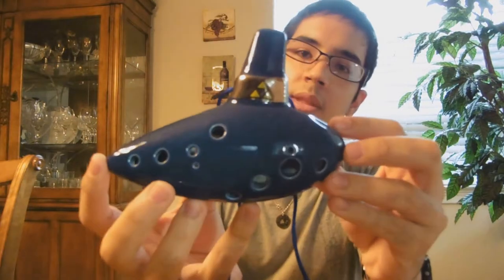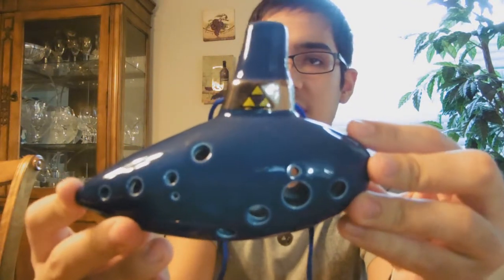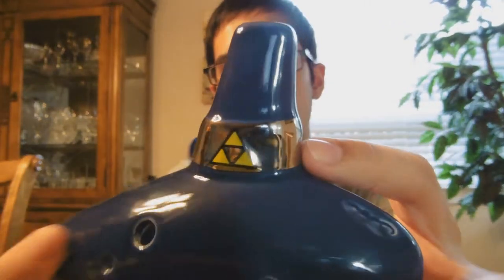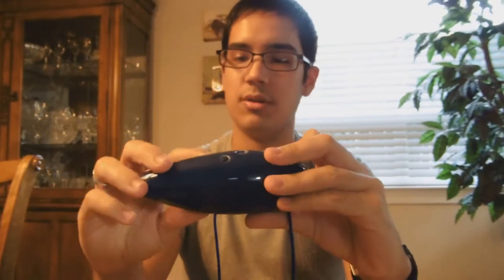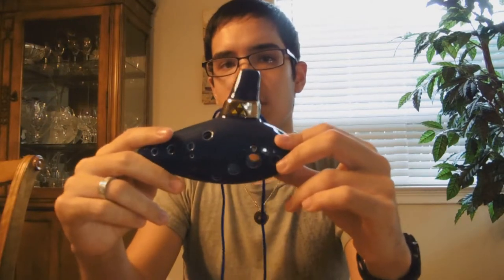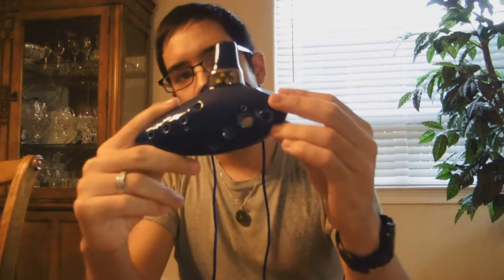One of my favorites is also from STL Ocarinas — it's their Ocarina of Time replica. It's a really nice replica of the Ocarina of Time from The Legend of Zelda. It's ceramic with a really nice finish and a Triforce band on it. It's got 12 holes — the 4 and 4 on the front, plus the 2 sub holes and 2 octave holes on the back. I really like this one because it has a darker finish; most of the other replicas have a lighter finish.